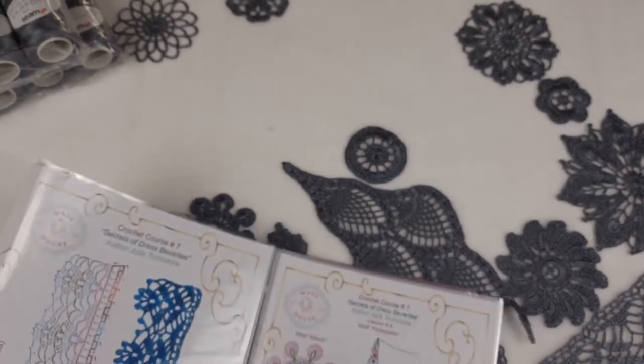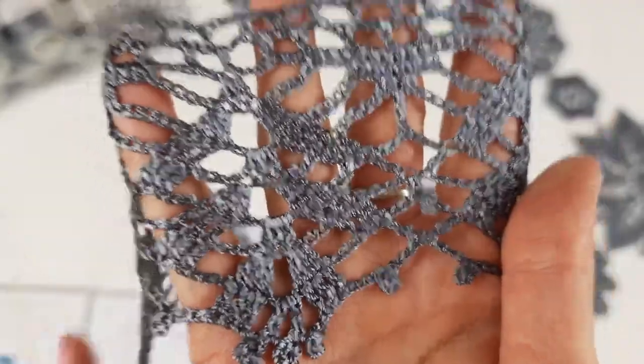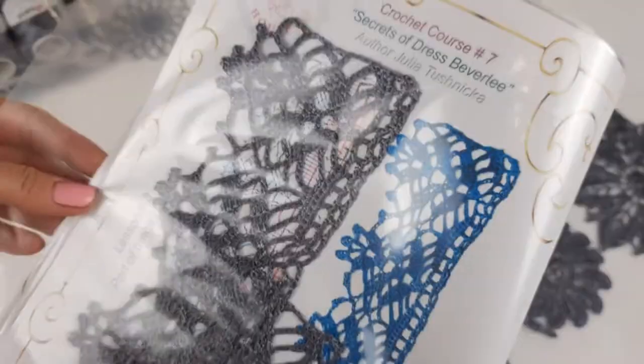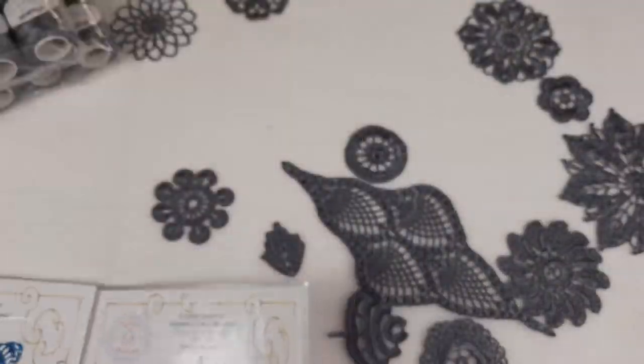Also at lesson number three we have a part of fringe. I will show you right now — it looks also amazing. The thread is very soft and really beautiful. Such a part of fringe I will place right now in this magazine, here at this page, together with the picture. I can even bend it a little bit. So we have the sample and the scheme — it's lesson number three, part of fringe. Perfect.